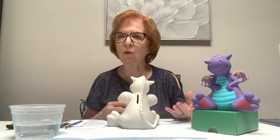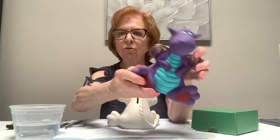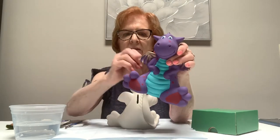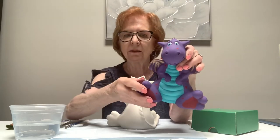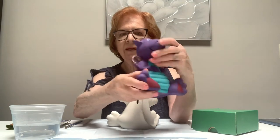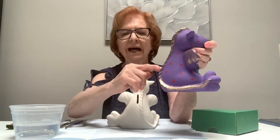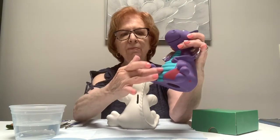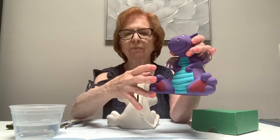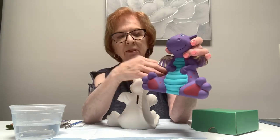No matter what colors you use, you should always do your background color first. Don't try to do dots or the gold or eyes until the very end — the little things go on top of the main colors. I'm going to paint the purple on his whole body first, even where the gold is going to go. The gold and dots are the last things you do.